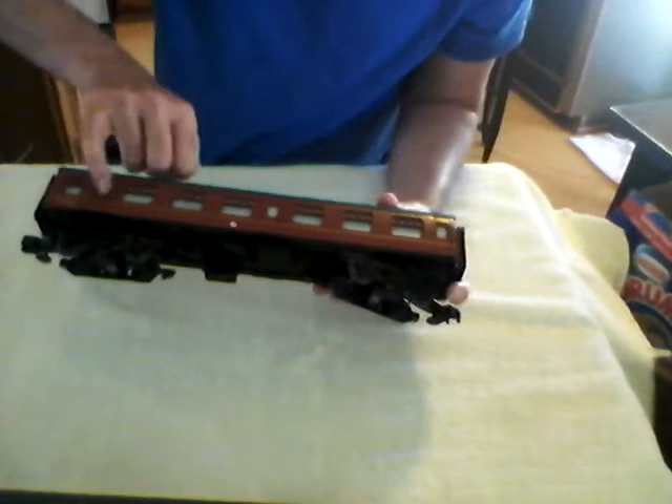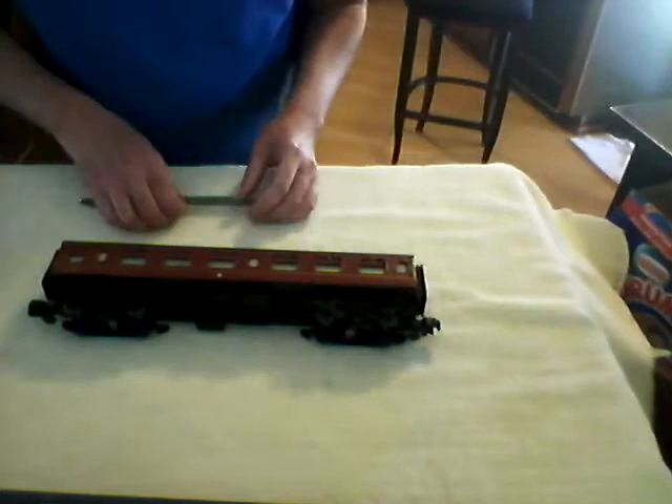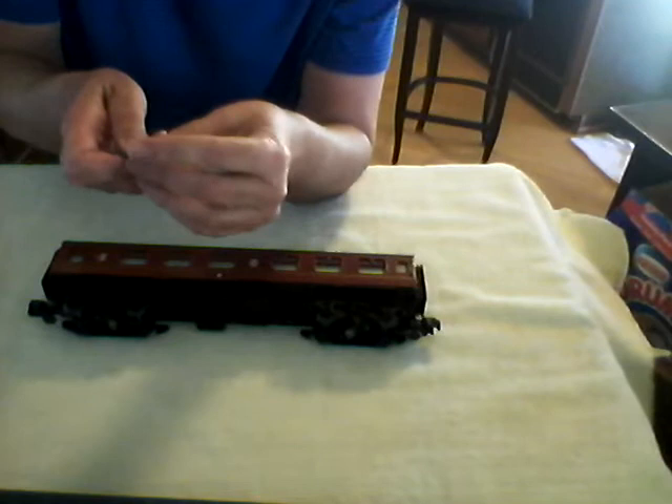The instructions will tell you to push in on the windows — they are referring to the doors, this door, this door, this door. It is as if this white part has a tab and if you push in on it, it is supposed to release. I did not have any luck with that.